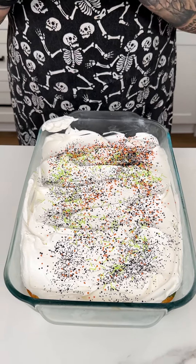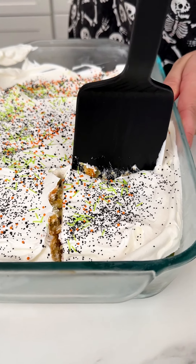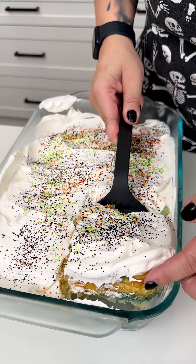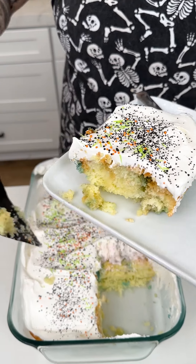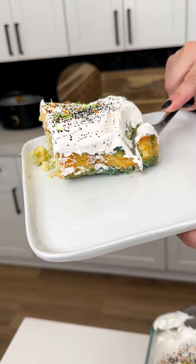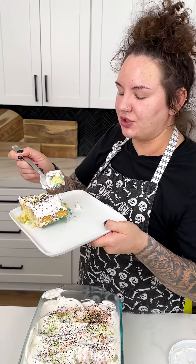We are ready to serve! I have my spatula and I'm going right into this corner piece. Now that the jello has set, this is going to be the best part. Oh my gosh, look at all those fun colors underneath there! You can feel free to do any kind of colors — green and red for Christmas, for example — but these colors are very indicative of Halloween. Look at how fun that looks: the orange, the blue, the spooky green. With that jello, it stays so moist. Oh yummy, delicious and fun!